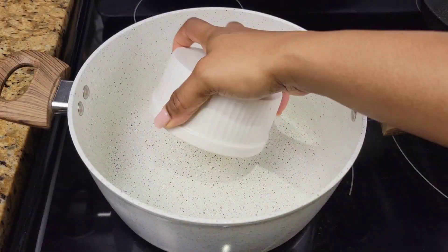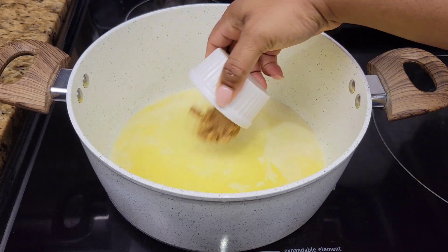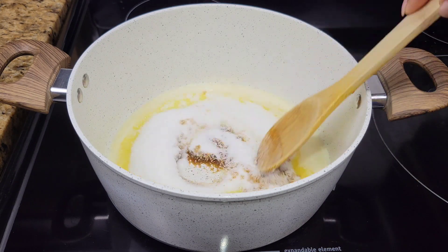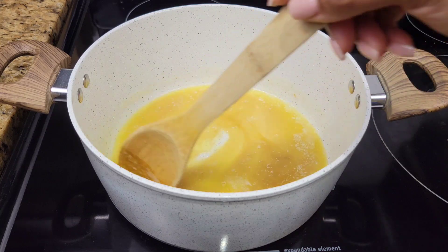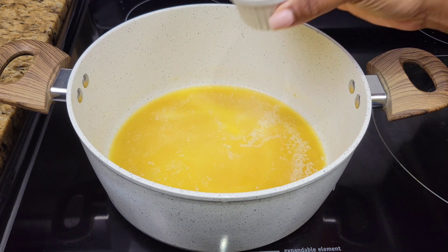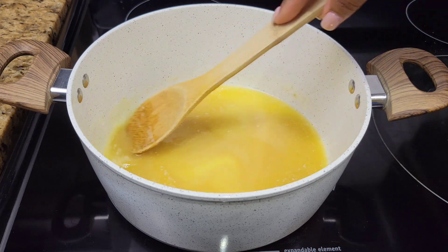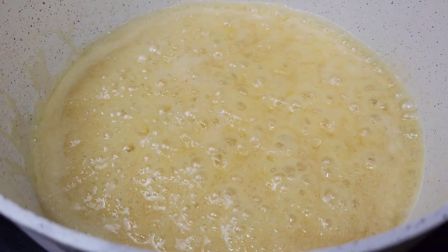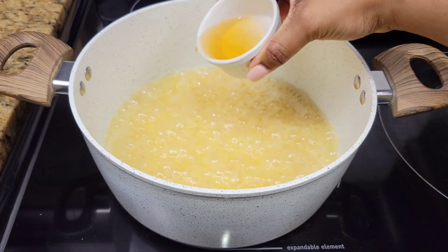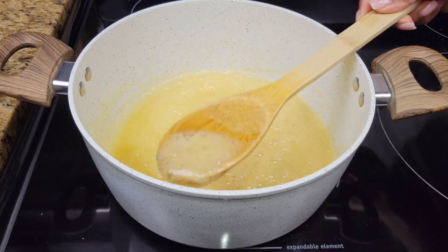Now let's do the simple rum butter sauce. Get some butter right into that pot, and then once it melts we're gonna add sugar. I'm using white sugar and a little brown sugar as well — just stir all of that in to allow it to dissolve. Once the sugar is dissolved, add salt and a little water. You can turn up the heat and allow it to come up to a simmer. Once it comes up to a boil or a simmer, cook this for about four to six minutes. I'm gonna be adding just some of the rum and allow it to cook for about a minute.